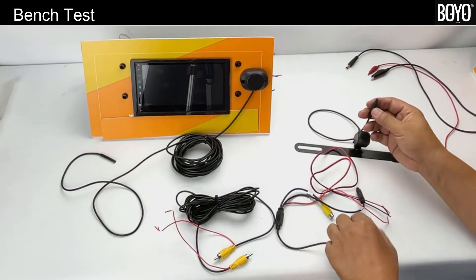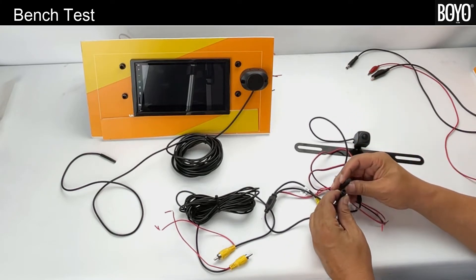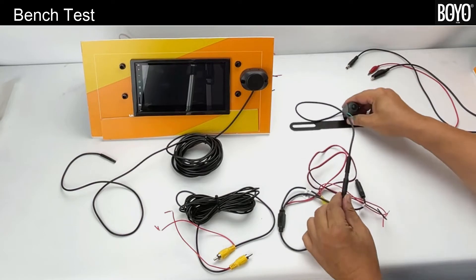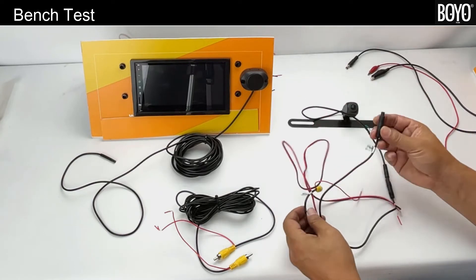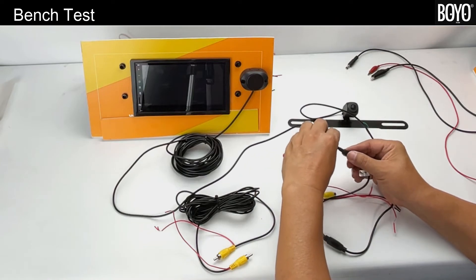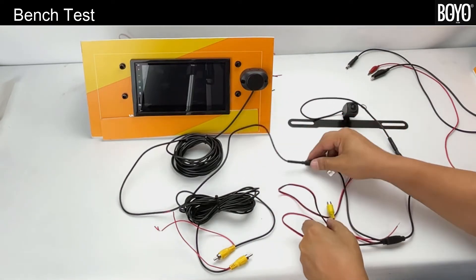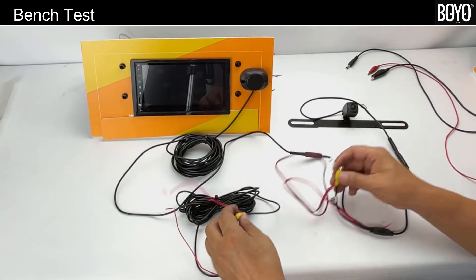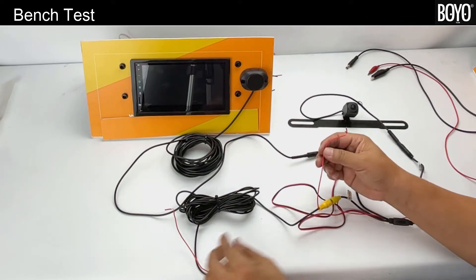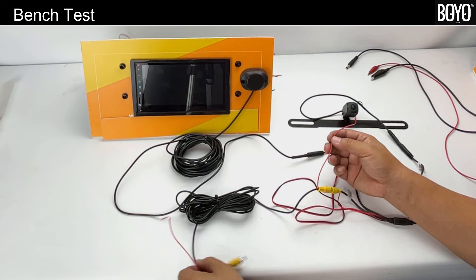For bench testing the VTL 17 AI kit: first, starting at the camera end, connect the camera pigtail to the power harness. Second, connect the power harness to the warning alarm beeper. Third, connect the power harness RCA to the video extension RCA, and note the red trigger wires at the base of the RCA jacks.